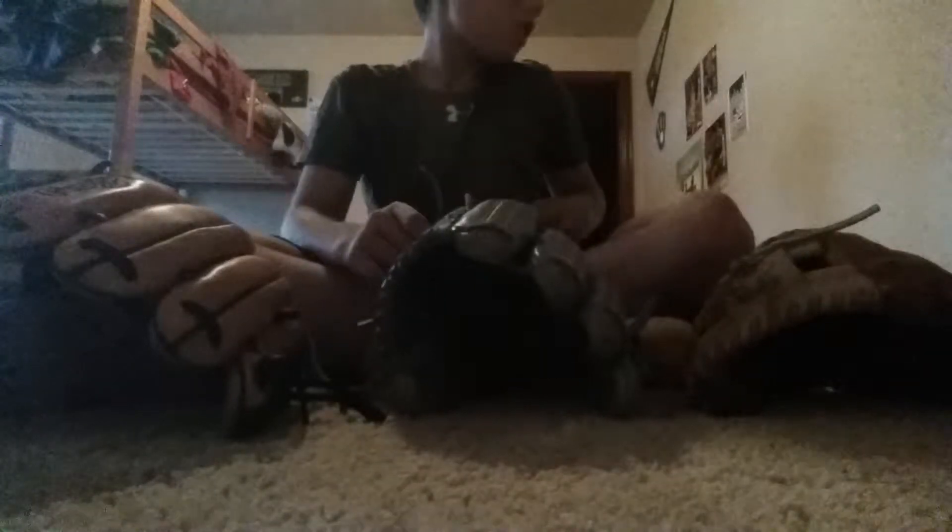Hey guys, what's up. Today I got a video on my gamers, so I hope you like this video. We're gonna get started with my pitching gamer. This is gonna be one of them — yeah, start off with my pitching gamer.